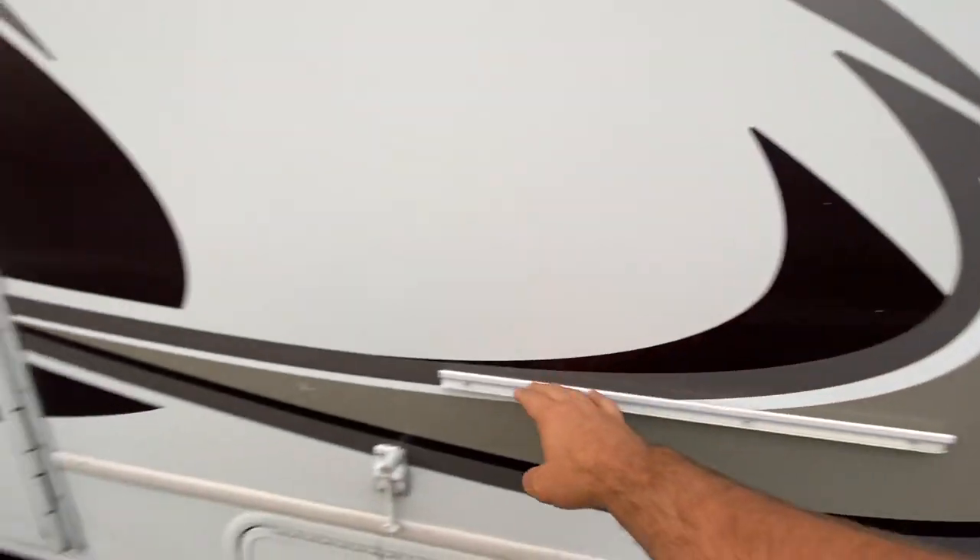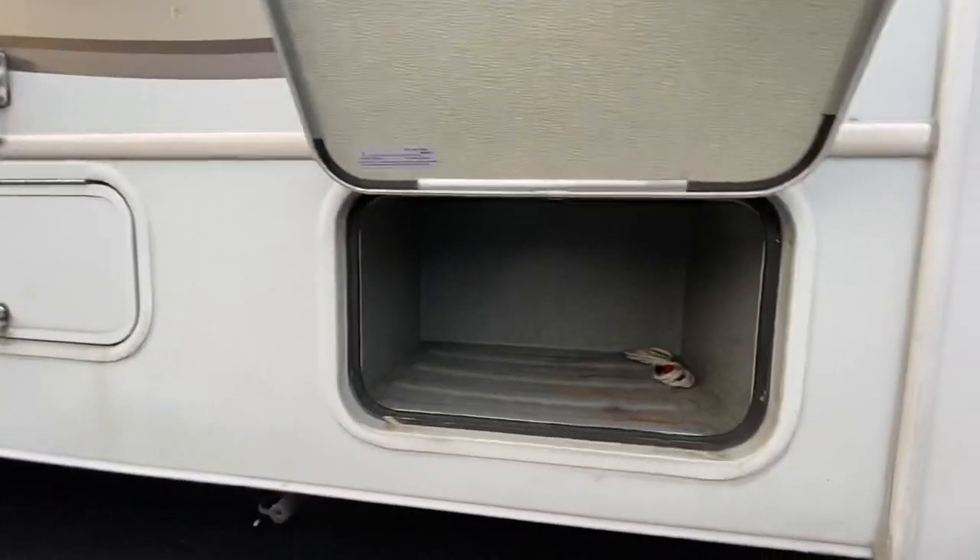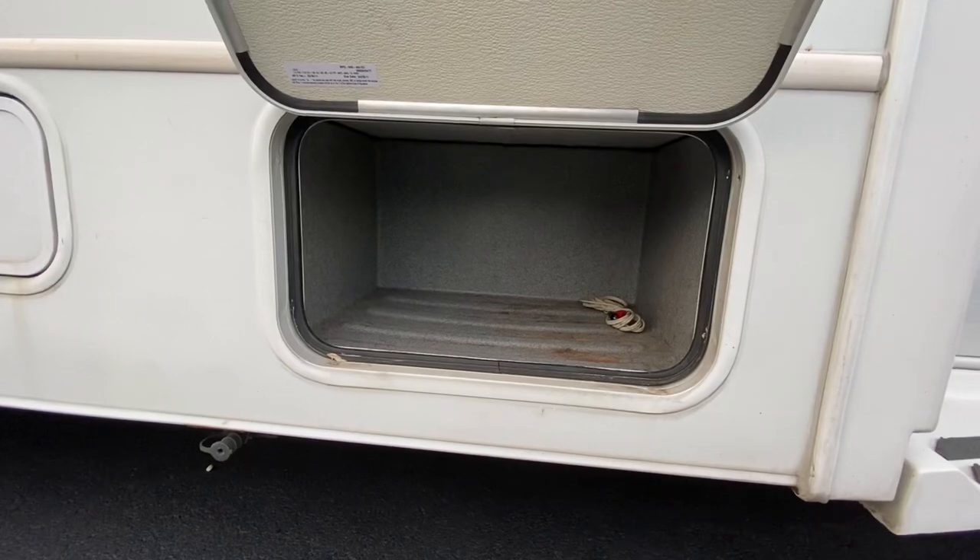This one does have outside speakers, so I'm sure there's a radio inside that plays to the outside. This bracket here is to hook a grill to, and I believe I saw that grill in one of the compartments. First compartment — rotocast compartments. They do need to be wiped out; we just traded this in so I haven't had a chance to clean it yet.